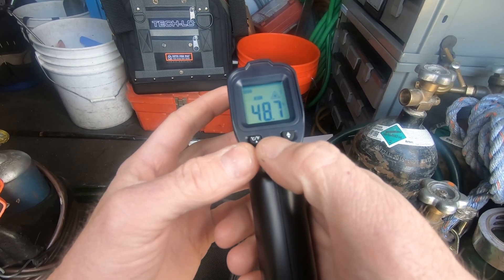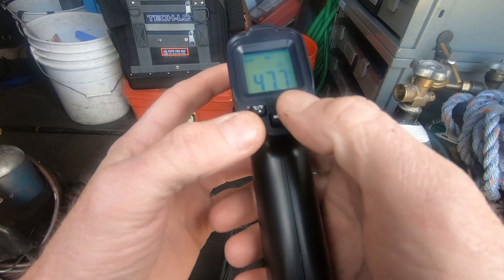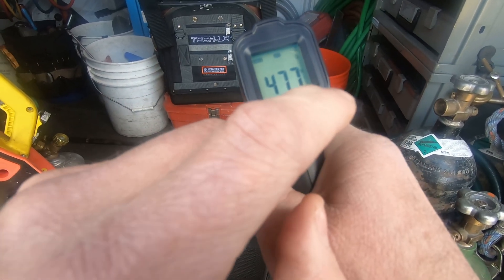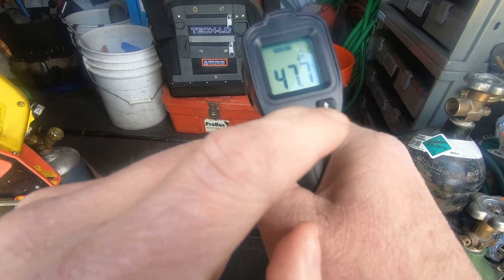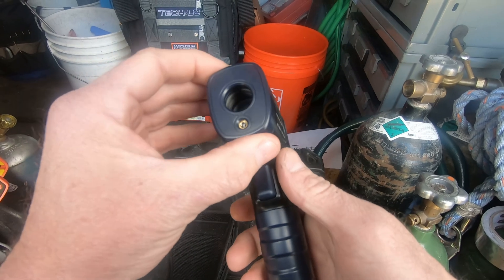There are some different options here. You can switch it from Fahrenheit to Celsius, there are some mode buttons — max hold, minimum hold — there's a backlight, and I think you can get rid of the laser pointer dot. So not a whole lot to it, but it's a decent, solid quality little infrared thermometer.